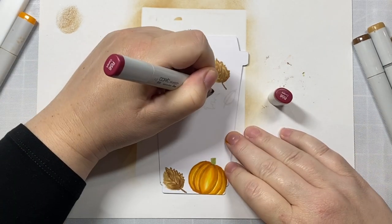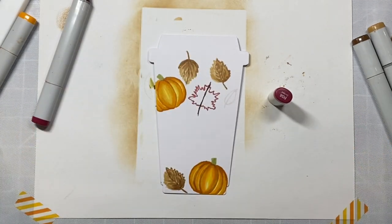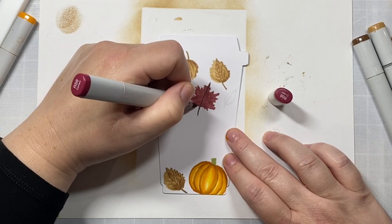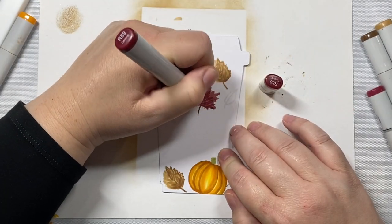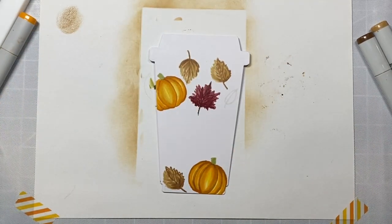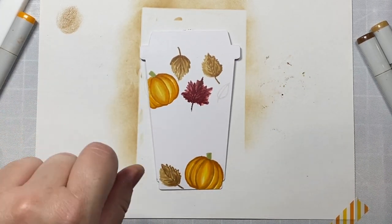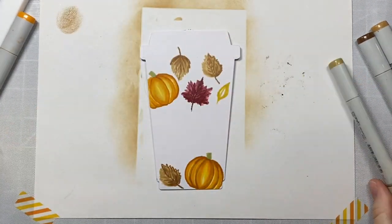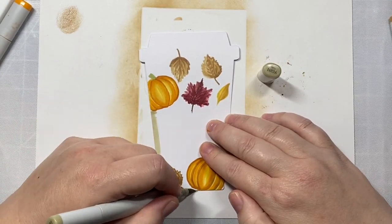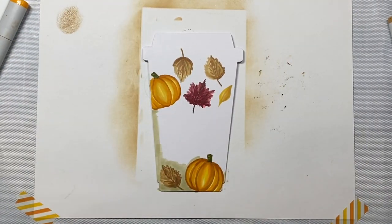I urge you to just have fun with your coloring and try out different things — that's the way that you grow and don't get stuck in a rut. For this maple leaf, I'm going to use R56 and then R59 — just two colors — and then I decided to brighten it up with a little R43 in some of the lighter areas. For a golden leaf, I'm using Y26, Y21, and then a little bit of shading with E55. That's another favorite combination when I want to make a golden colored piece of foliage for fall.